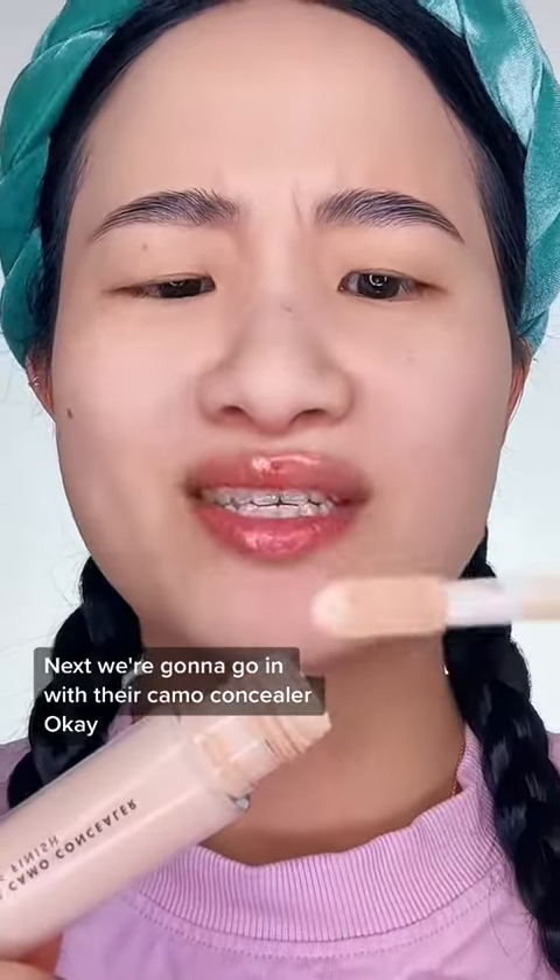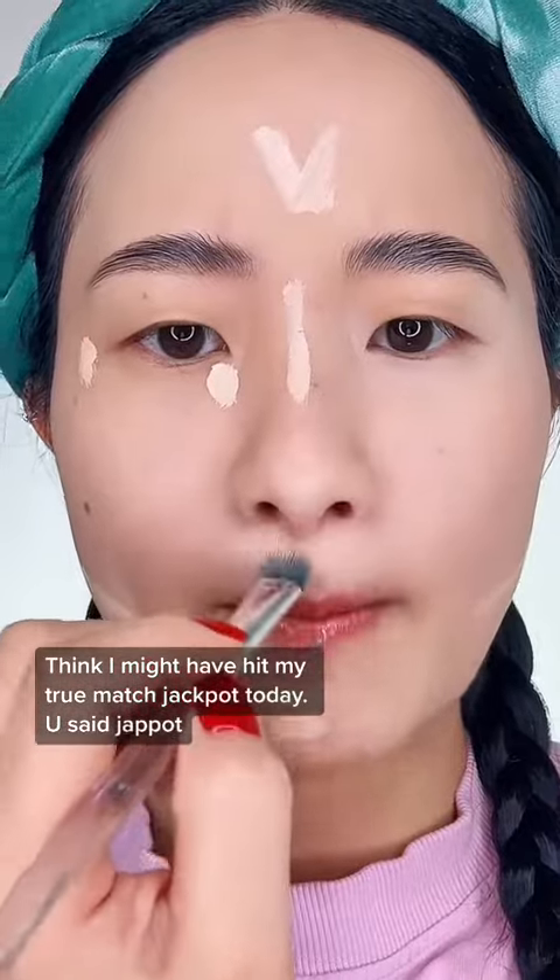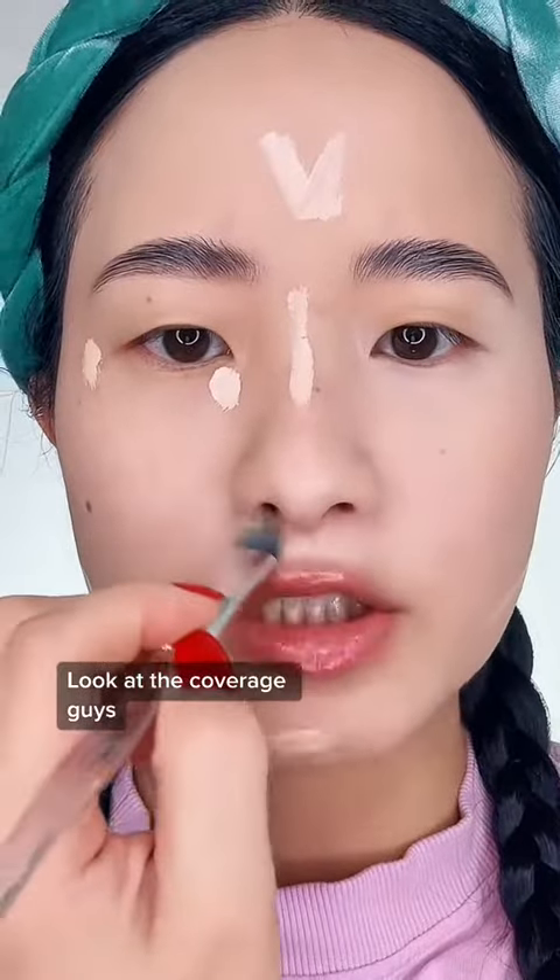Next, we're going to go in with their camo concealer. I think I might have hit my true match, jackpot, today. Look at the coverage, guys. Just look at it.